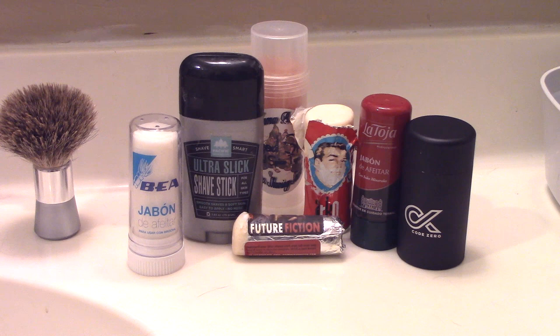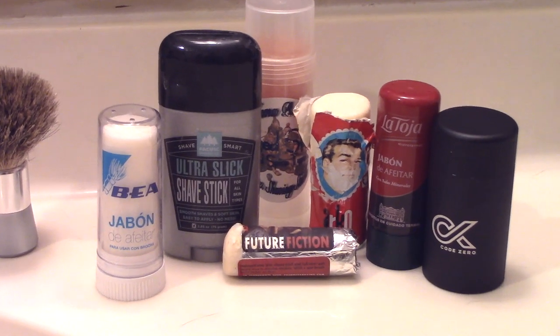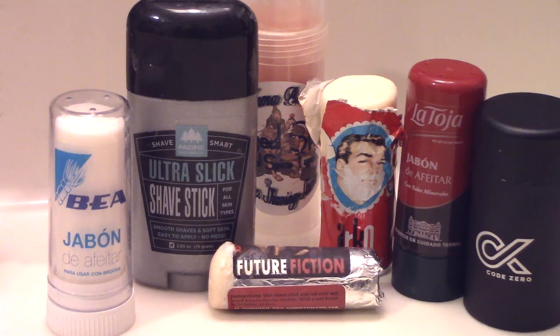Shave sticks can be a convenient, flexible addition to your shave den and can be used a number of different ways depending on individual circumstances. Do you use shave sticks? How do you like them? How do you use them? Leave a comment.